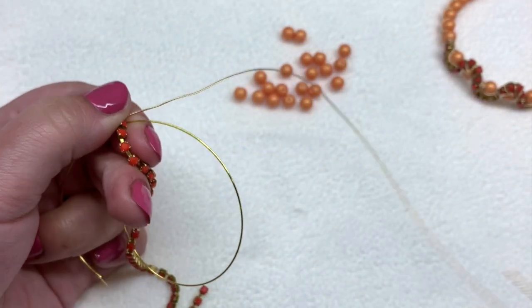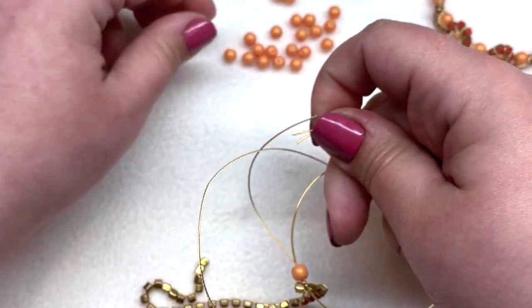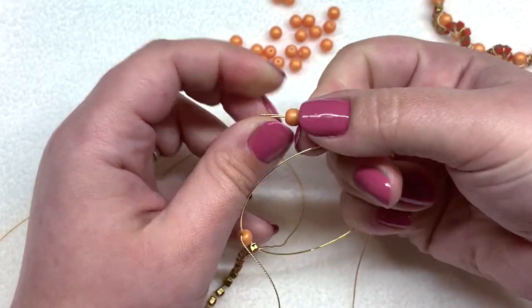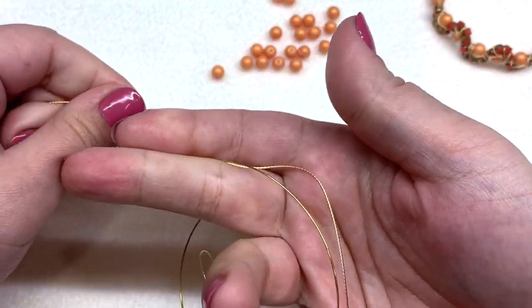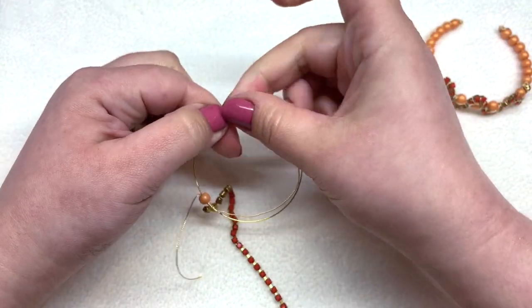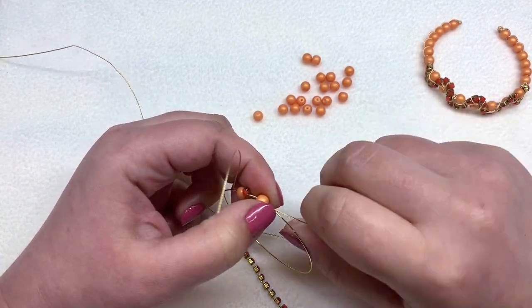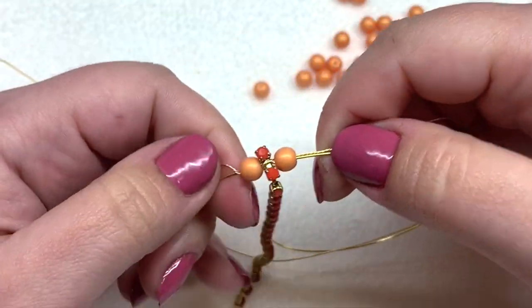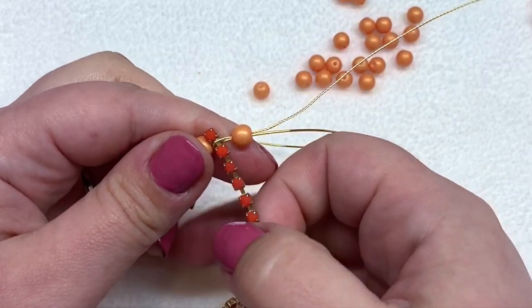Take the end of the wire, match it up with the end of your memory wire, and add another bead onto both pieces simultaneously. Bring that bead down to your cup chain. Since you have more wire to work with than the memory wire, gently pull your wire making sure you're not kinking it. The twisted wire has a bit more flexibility and room for error — it doesn't kink up as badly if you're not careful.